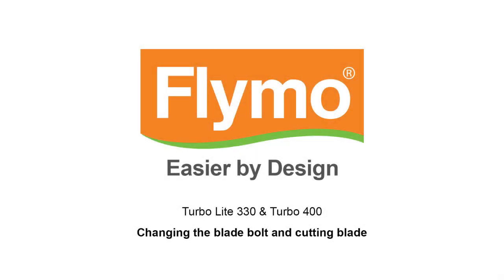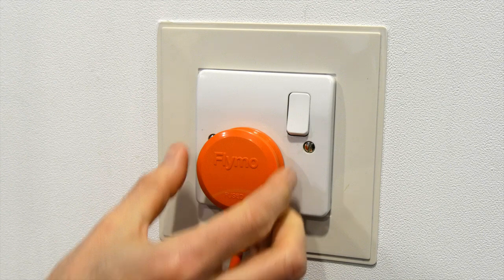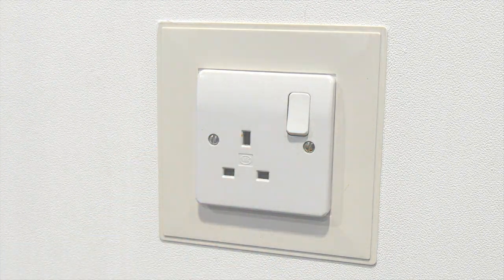Follow these instructions to change the blade bolt and cutting blade of your Flymo hover mower. First, ensure that you have disconnected the product from the mains electricity supply.